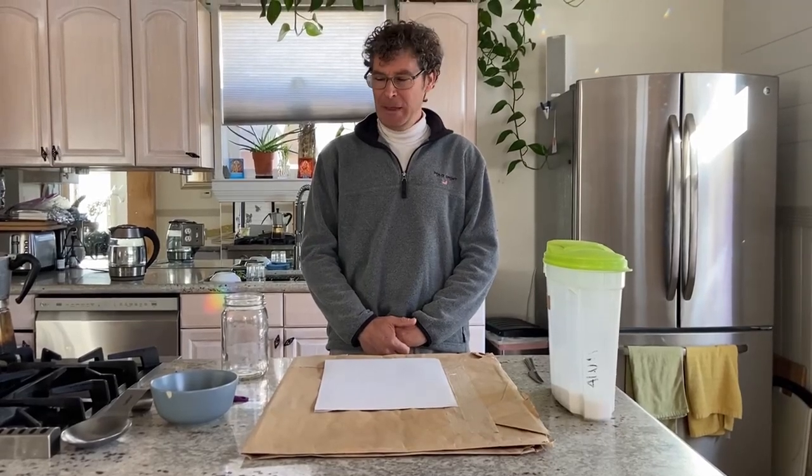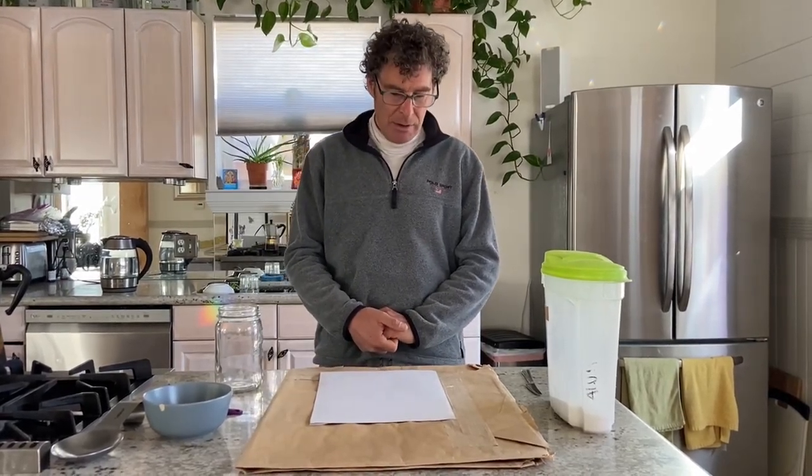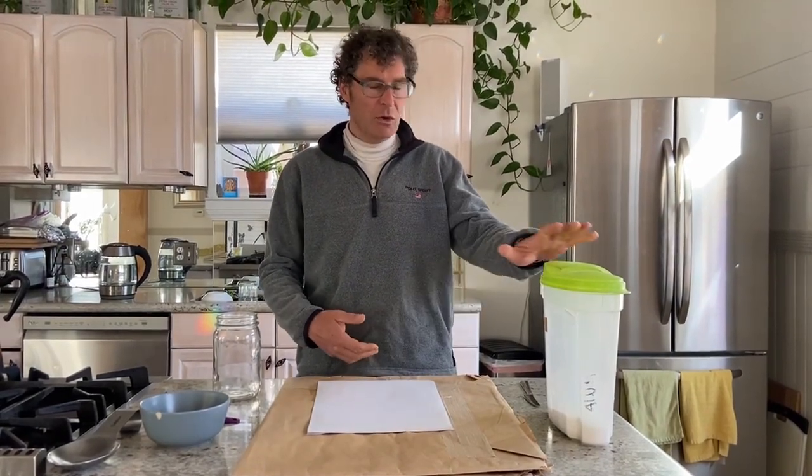Hello everybody, this is the video on how to make your alum water and how to prime your paper for sessions two, three, and four of our class.